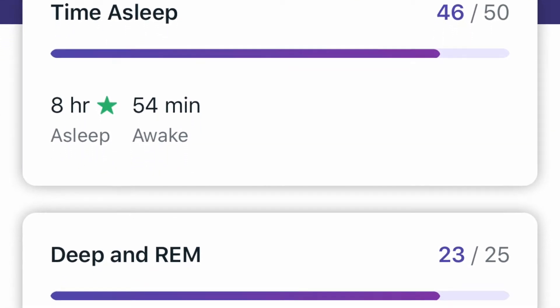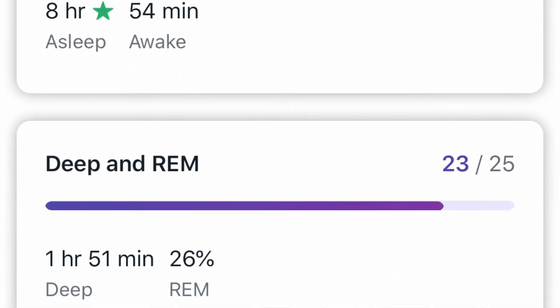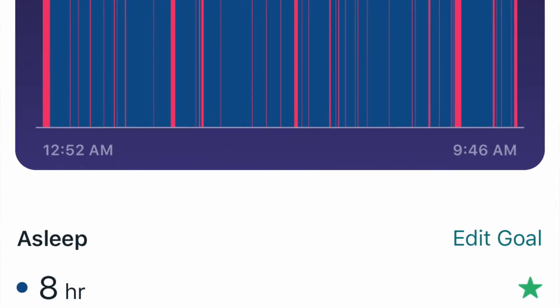It gives you a score for each individual sleep section, and based on the points assigned, you can see how important each factor is. Time asleep in general is considered the most important factor of how well you slept — the longer you sleep the better. Deep and REM sleep duration are also tracked. It shows how your specific sleep times compare to your own history over the last month, and also compares you to the general population.